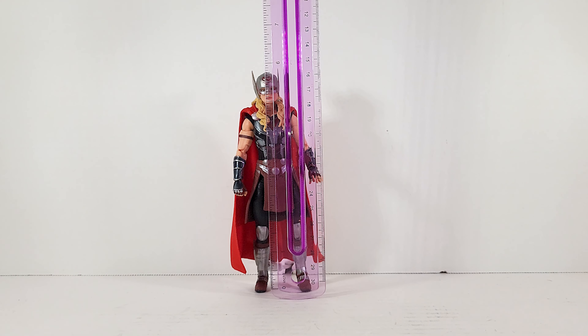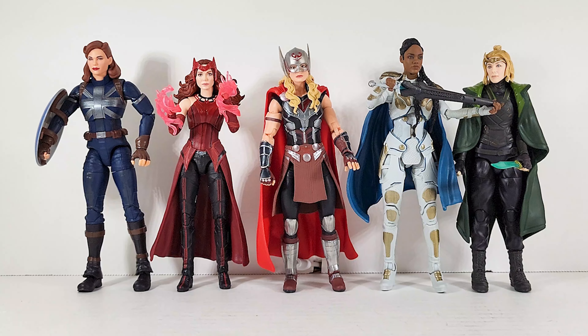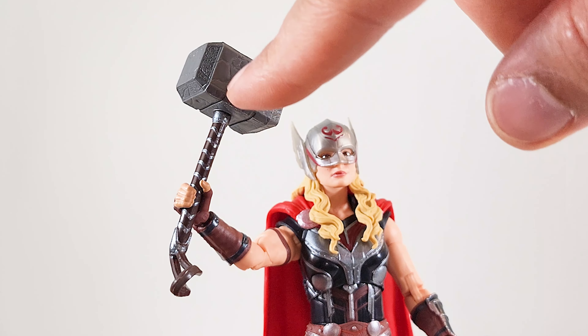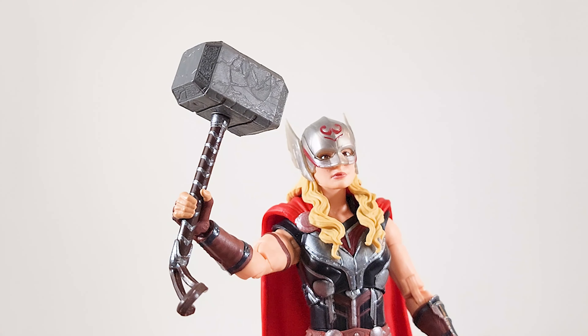Height-wise, she's a little bit under six inches — between five and three quarters and six inches. There she is stacked up against some other MCU females. I wish they had defined the cracks on the Mjolnir more. I think if I get an art pen I'll be able to fill those cracks in.